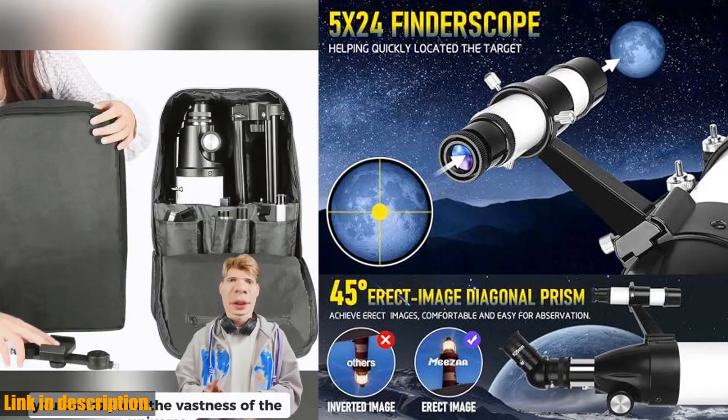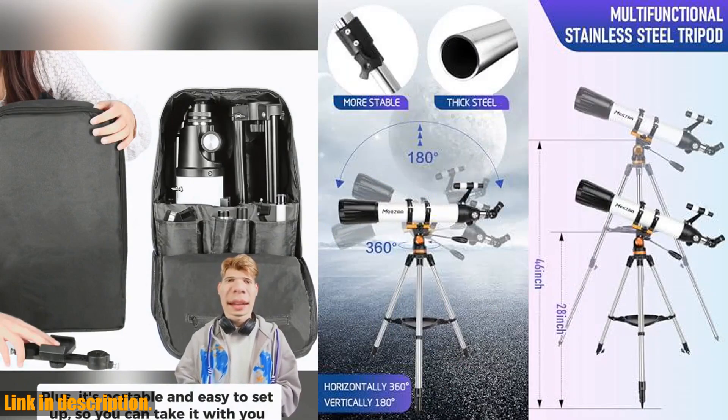This telescope is a great gift for kids or astronomy beginners and comes with lifetime maintenance and 24-hour technical support from our expert team.